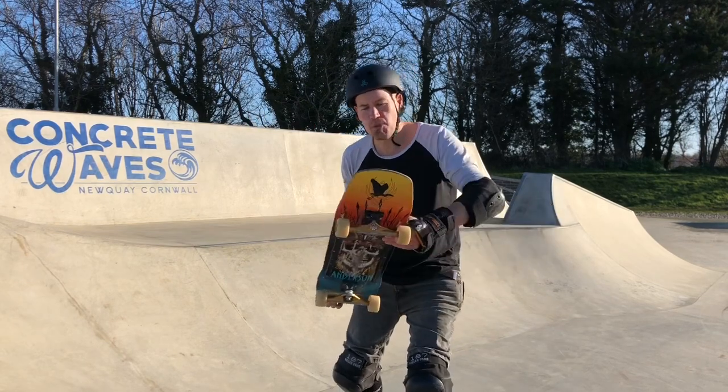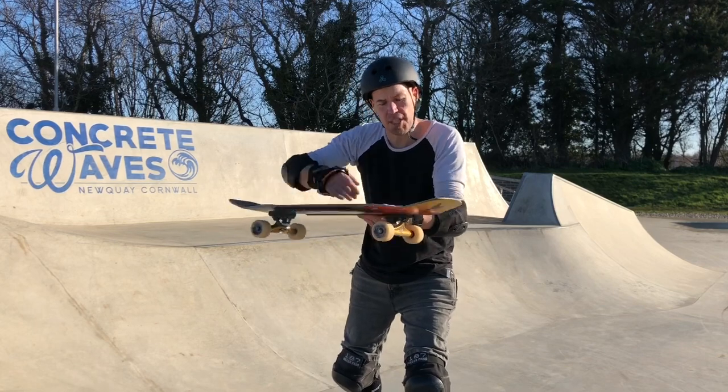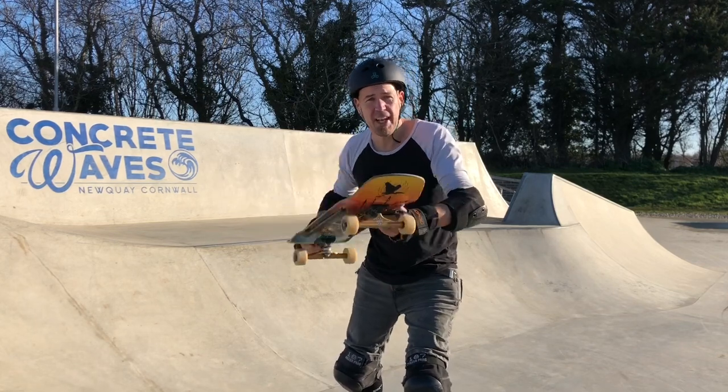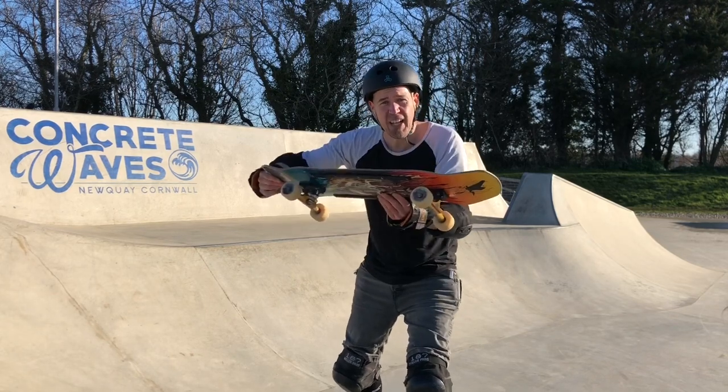A few first attempts there. As with the backside axle stall, finding it hard to get it right round so that both trucks are onto the coping. Just coming round into a bit of a feeble and jumping off. So I just need to pivot a little bit more.